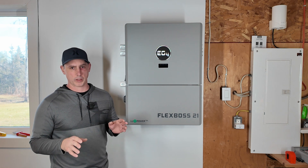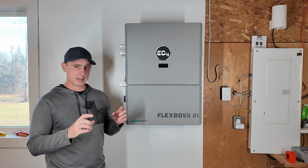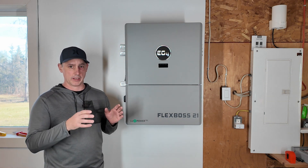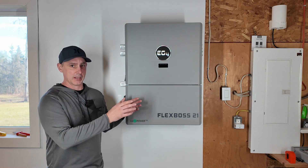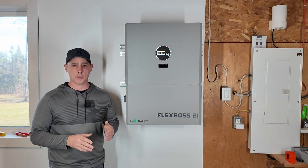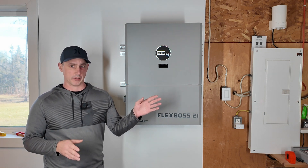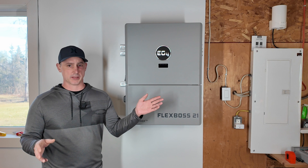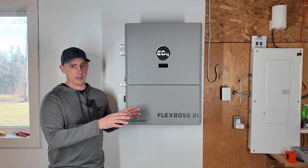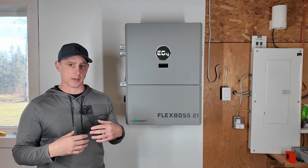My plan is to have it run my garage off-grid, and then I'm going to have CT sensors on the panel in the house. If I have any extra solar or battery, I can back-feed that into the house with zero export turned on, which means nothing is going to go to the grid. For example, if I turn on my dryer and it demands 6,000 watts, this will push back some energy to help power it but not go back to the grid, which is key in my scenario.